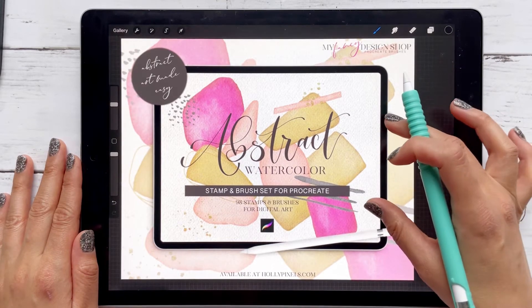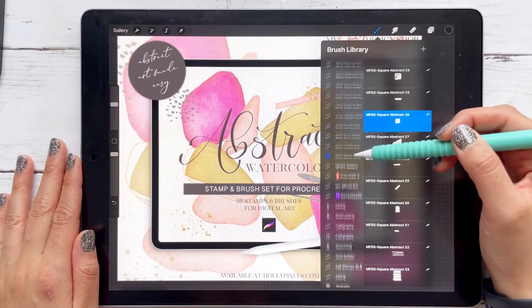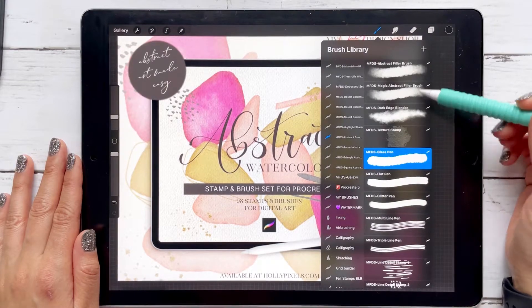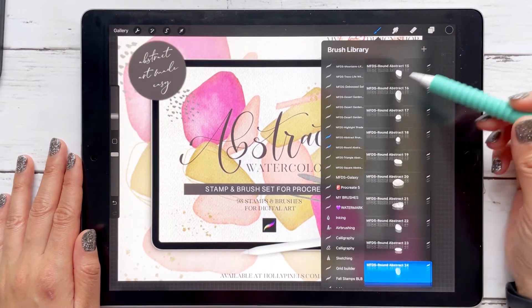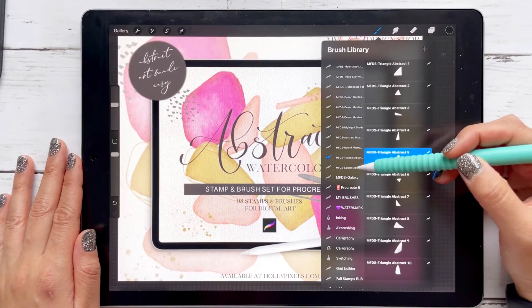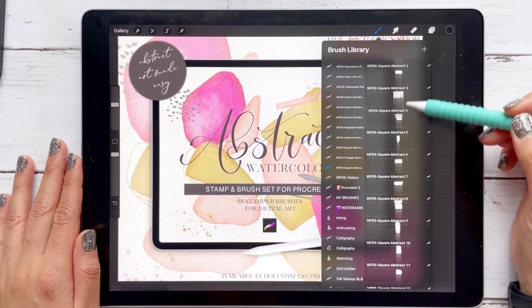A quick rundown: it comes with 98 stamps and brushes, all organized in four different sets. The first set is all the brushes and mainly the detail stamps you can use — all the round stamps, triangle and square, which is also basically a rectangle as well.